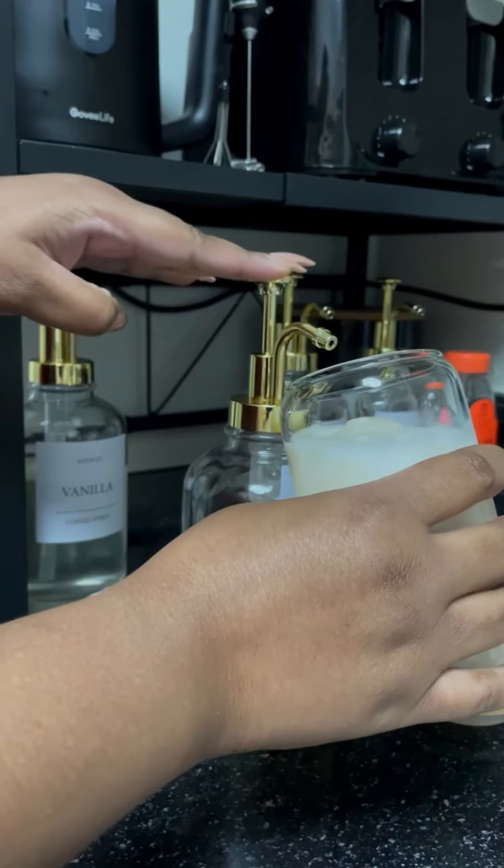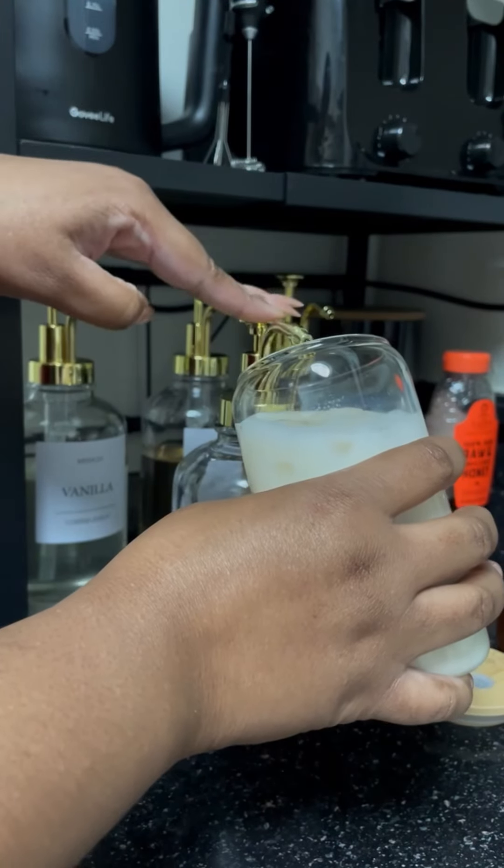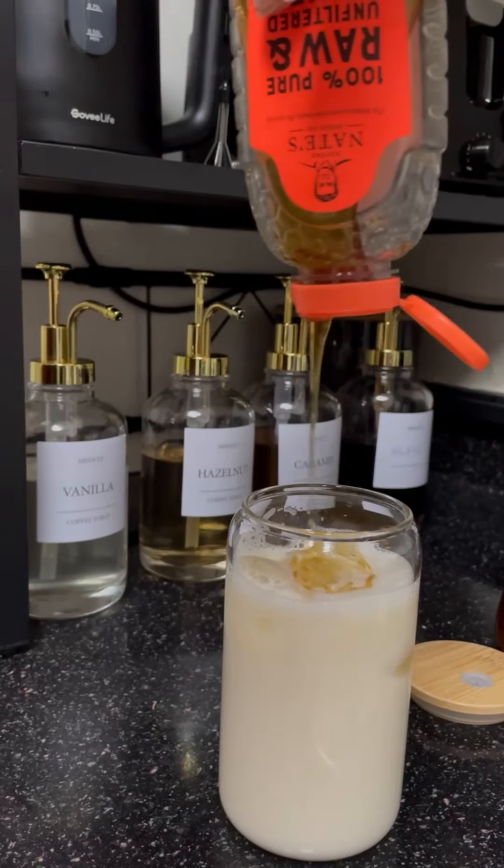I usually will have hot tea because I didn't have all of the things that I needed to make iced tea at home. But now that I have this set up, I'm good to go.